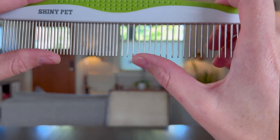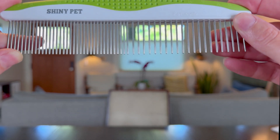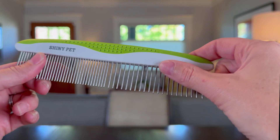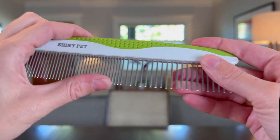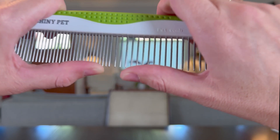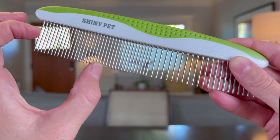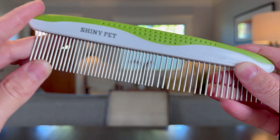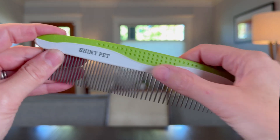What I love about this is it has more spaced and more tightly spaced tines, so I can really just use the same comb as I'm working through the fur. These are really nice and sturdy — it's very hard to bend them. These are meant to last, and I have used a smaller comb with tines like these and I really love how well it works through mats and just grooming in general.